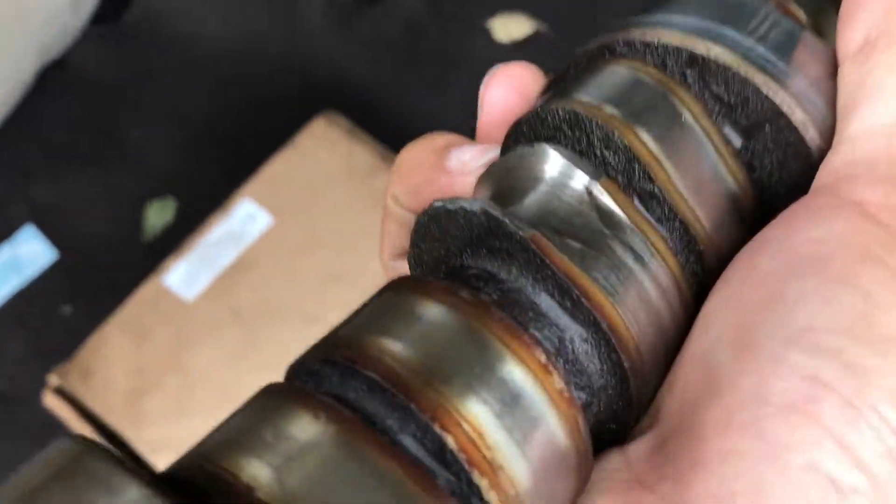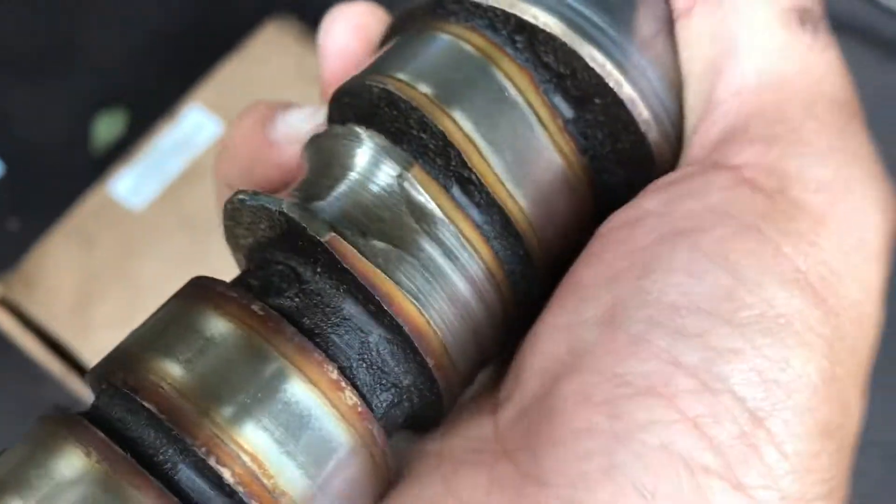This is where lifter number three was at — on cylinder three. Look at that. And it looks bad.